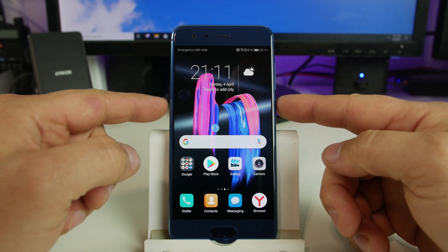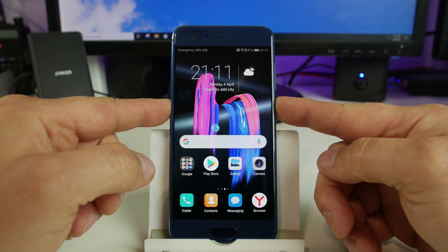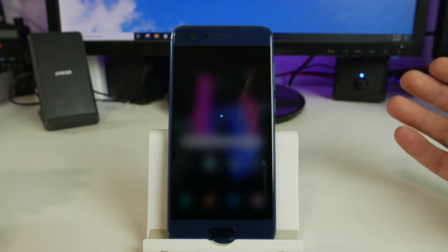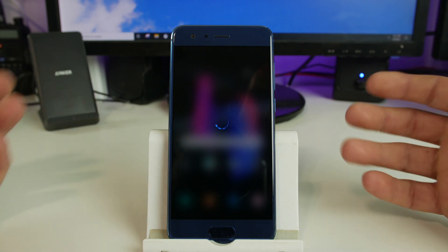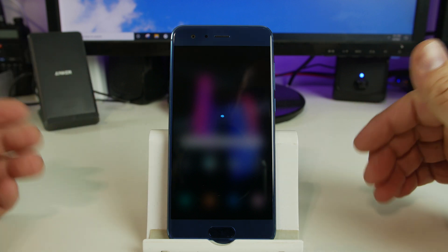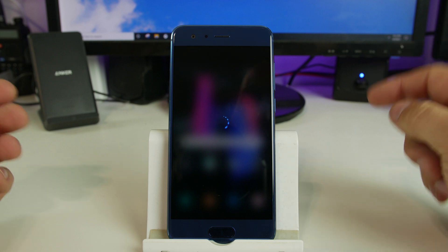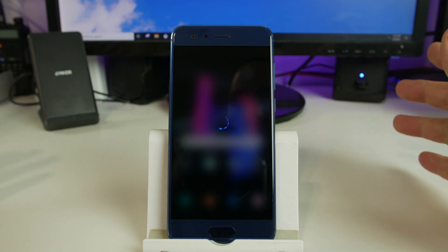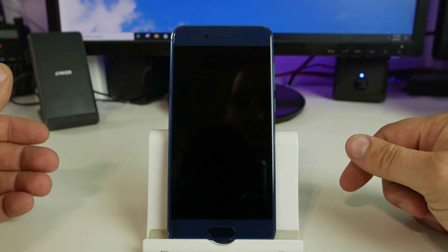So the first thing you're going to do is you're going to power off the device. Obviously if it's already powered off, or having trouble booting up or stuck in a boot loop, it's going to be pretty simple to do this. Once you get it to power off, we're just going to hold a button. Pretty easy.